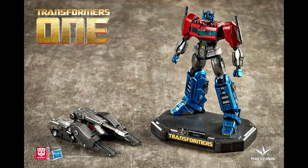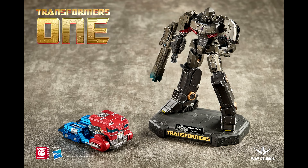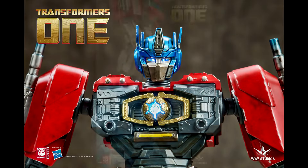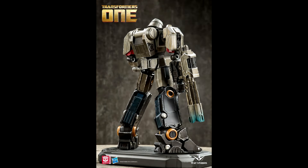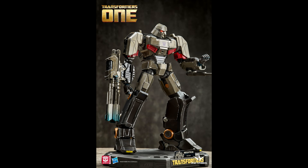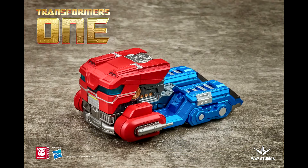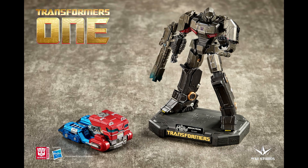We got new pics from Way Studios Collectibles — Transformers One Optimus Prime and Megatron final forms. These are limited edition statues. Optimus Prime is about 21.2 centimeters tall with a base, two sets of interchangeable hands, a gun and axe, a limited edition numbered nameplate, movable waist and shoulders, magnetic controlled breathing lights and chest lights. Megatron has a base, numbered nameplate, movable head/shoulders/waist, and magnetic breathing lights. Pre-orders run September 15th to October 14th, 2024.